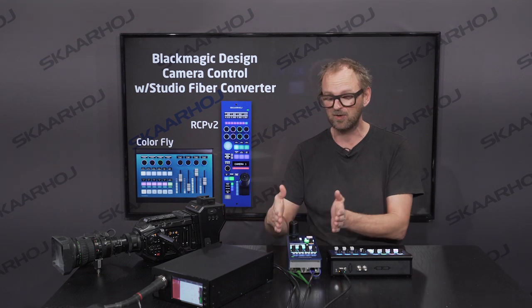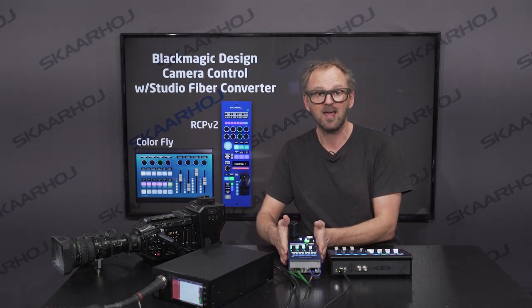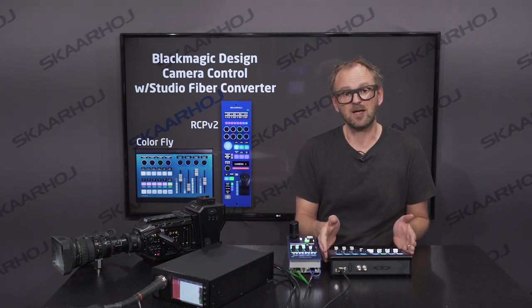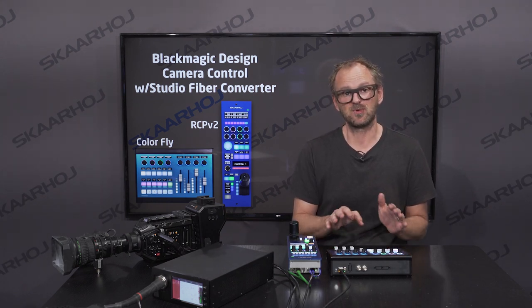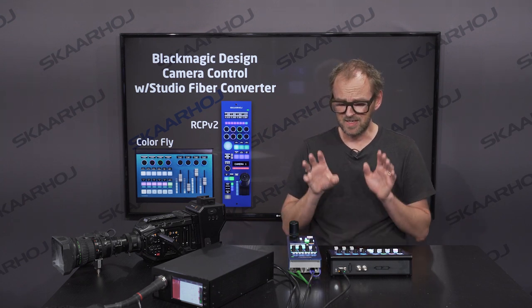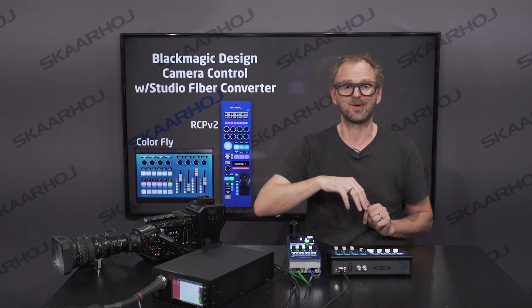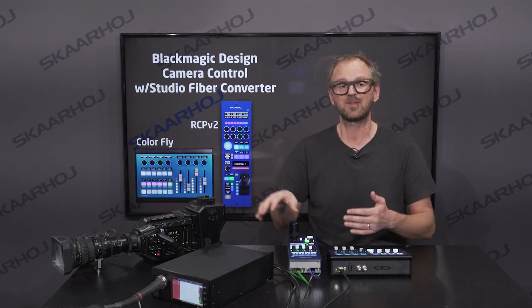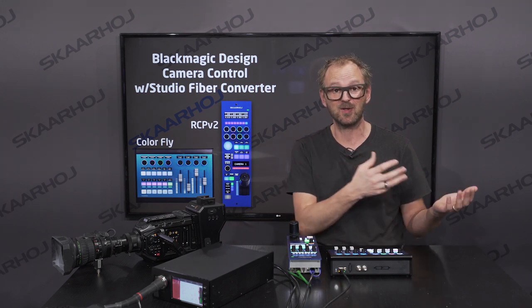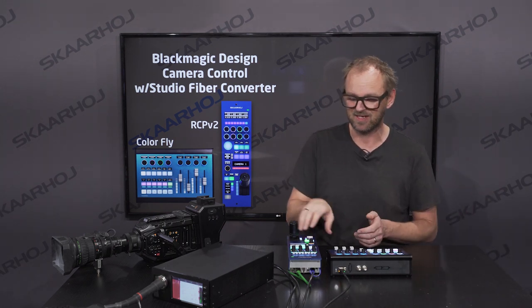Therefore the same software work we did is available on both these units. You need to figure out if you are in the market for one RCP per camera, or if you're looking for a compact single surface with access to multiple cameras, like the Colorfly. In both cases they will work with the Studio Converter — they don't need an ATEM switcher, but will talk directly to the cameras, enabling you to use other video switcher systems behind your Blackmagic cameras.